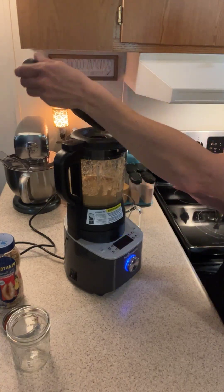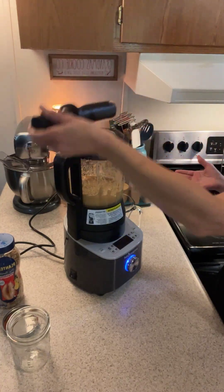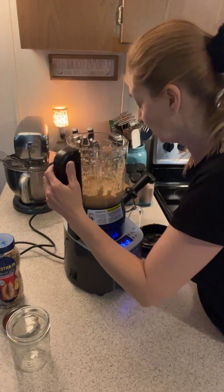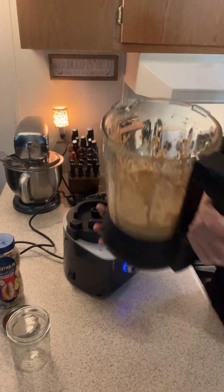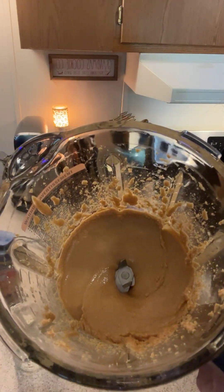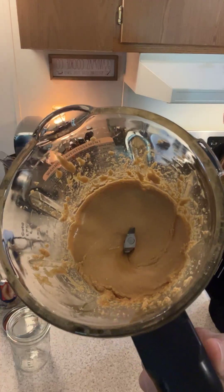I still had about a minute and 16, 17 seconds left but I don't think we need it — look at that! How amazing is that? You can make your own peanut butter.